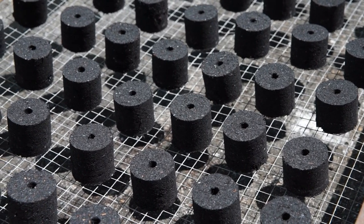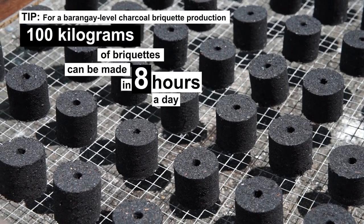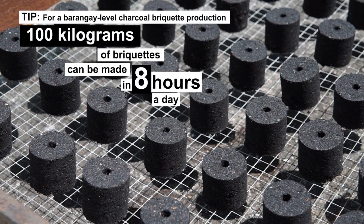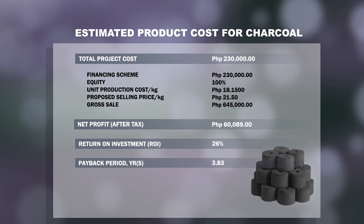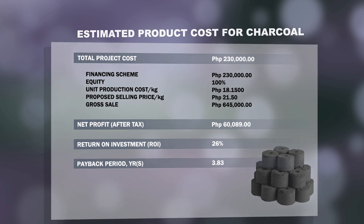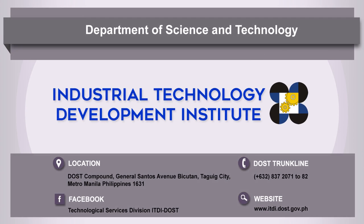Tip: For a barangay level charcoal briquette production, 100 kg of briquettes can be made in 8 hours per day. For more information, contact DOST ITDI or visit www.itdi.dost.gov.ph.